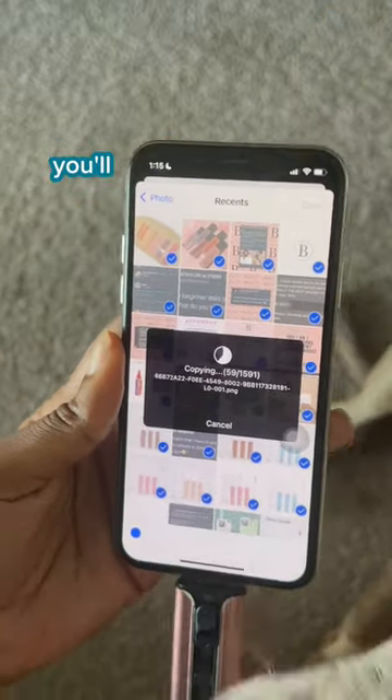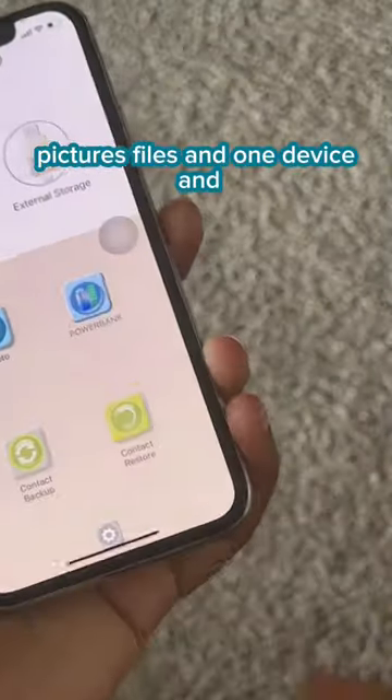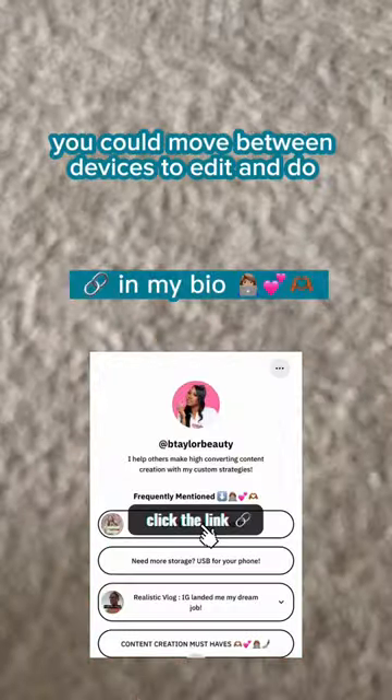Again, it's super easy. You'll have all your videos, pictures, and files in one device, and you can move between devices to edit and do whatever.